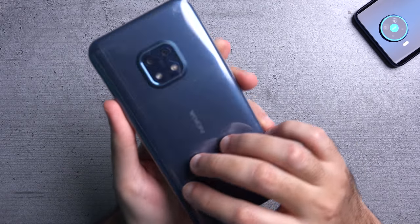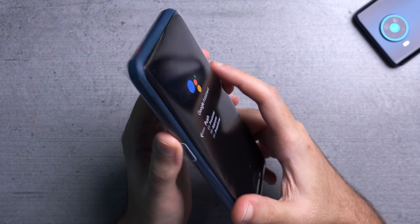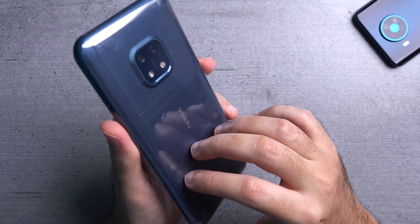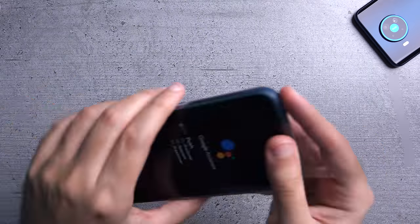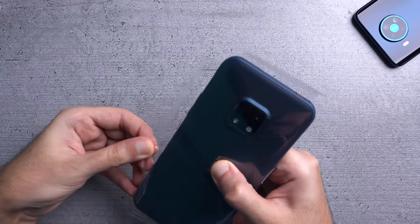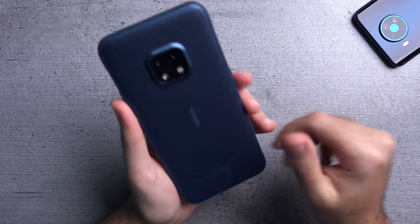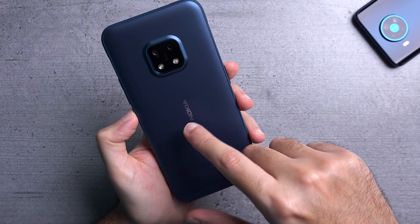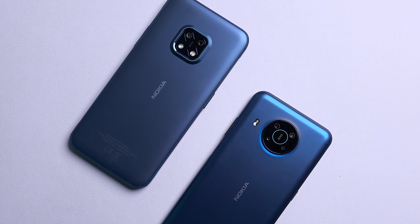And here it is — the XR20. As you've noticed, you don't really get a lot in the box. There's no wall charger and there's no protective case, and you don't really need the latter because this phone is a tank. This phone is definitely heavier than what a usual smartphone would feel like in the hand, and that's because it weighs 248 grams, which is about 30 grams more than the X20.